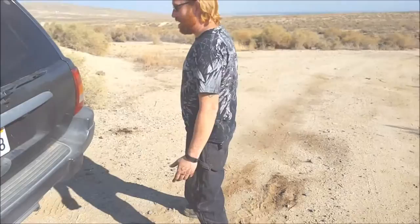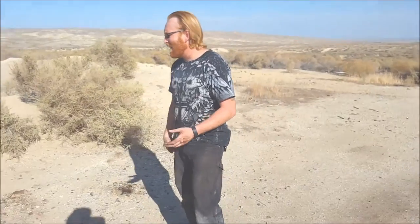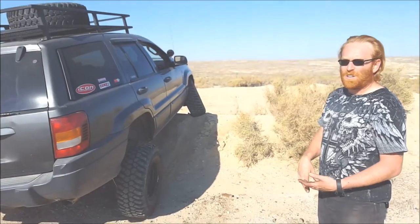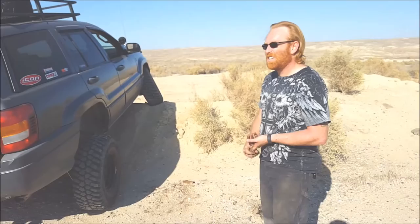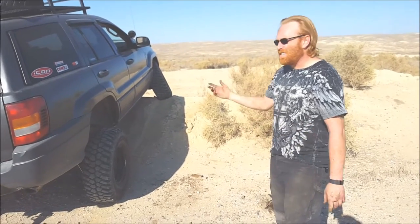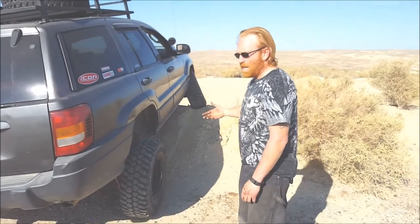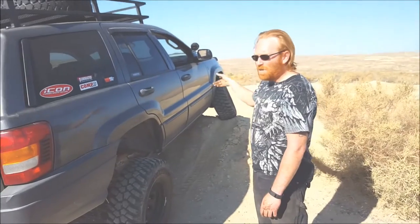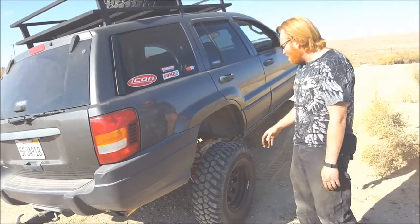The next thing I should talk about is the exhaust. The exhaust on this thing has been ditched. I found a way to delete the cats with off-the-shelf parts — I believe it's a '99 Federal Y-pipe that doesn't have any cats up front; it just has that one downstream cat, so that piece drops right in. I've got Flow Daddy headers from Rough Country off-road — stainless steel headers — I haven't had a bit of trouble with those at all.